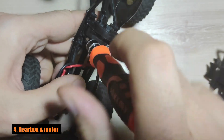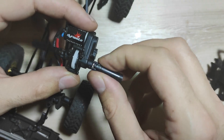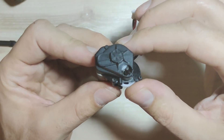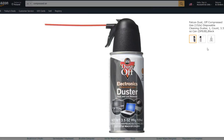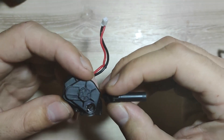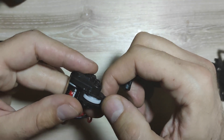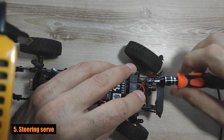Point four: gearbox and motor. Honestly, there is not too much we can do here. The gears are made of plastic and should not be greased. The holes for the shafts are large, so it would be very difficult to seal them. The best solution is to use compressed air or demineralized water to clean the gearbox after driving in mud. The motor is brushed, so it does not require any special treatment — just clean it with demineralized water once you finish driving.